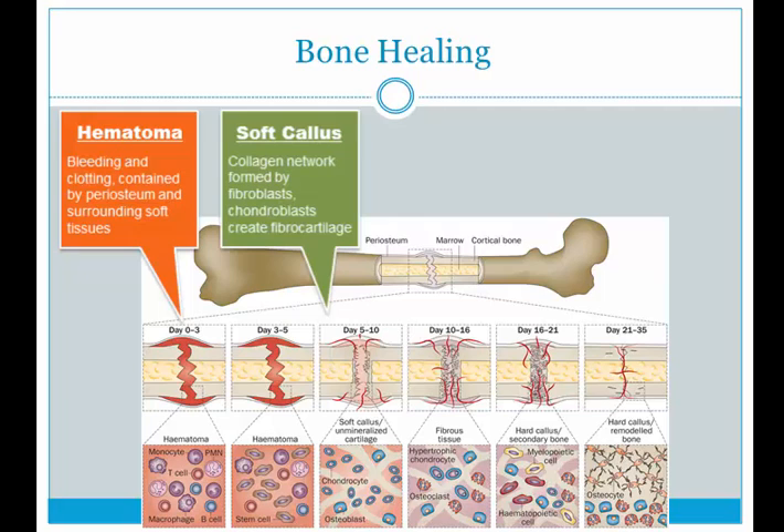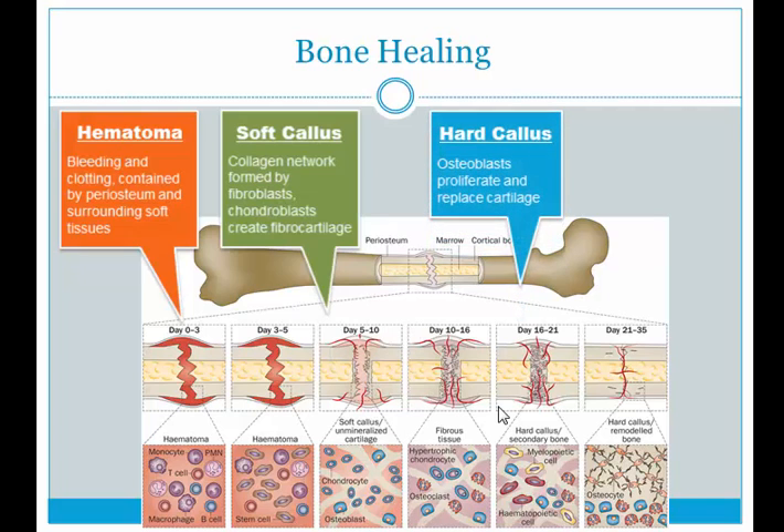The hematoma leads to the second phase: soft callus formation. You see a lot of fibroblasts and chondroblasts coming in. Fibroblasts are responsible for creating fibers and filling in the gap. Chondroblasts create chondrocytes, which are cartilage cells. What you end up with is fibrocartilage filling in the gap. This callus is soft, so if you start to load this bone, it might not resist the load.